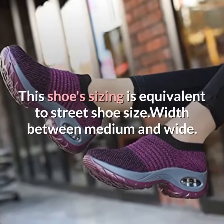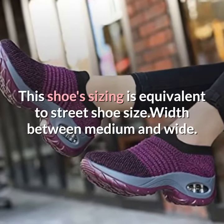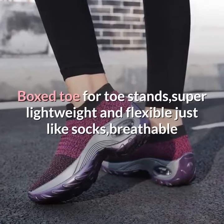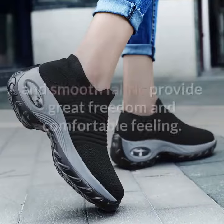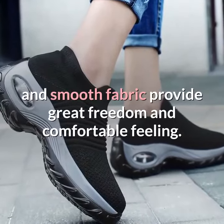This shoe sizing is equivalent to street shoe size, width between medium and wide. Boxed toe for toe stands, super lightweight and flexible just like socks, breathable and smooth fabric provide great freedom and comfortable feeling.